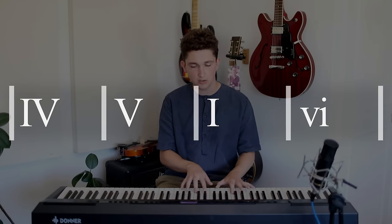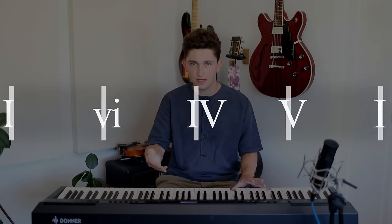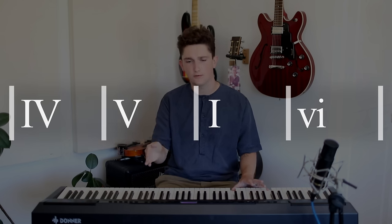The doo-wop progression goes one, six, four, five. What you may notice is that the Viva La Vida chord progression is the same thing, but we've started on the fourth degree of the scale instead — we've started halfway through.